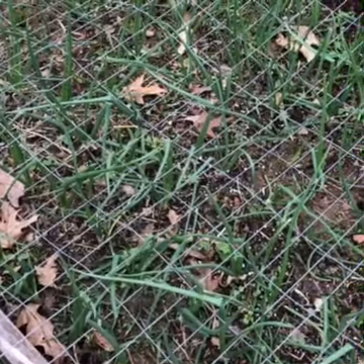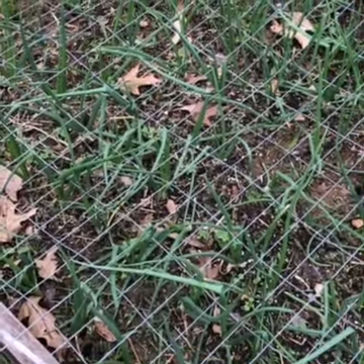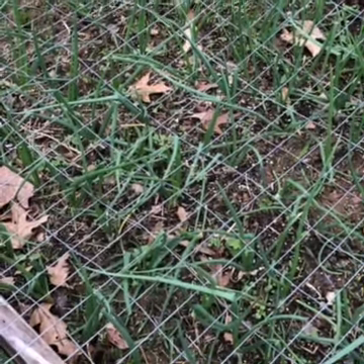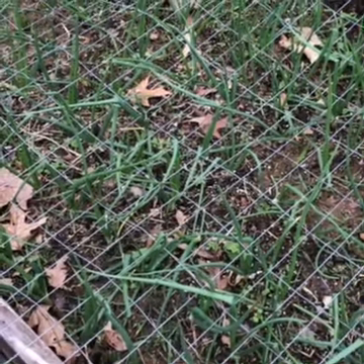These are some onion starts that I planted about a month ago and they're really starting to come along. Later toward the middle of summer these green leaves will start to die back, and then I know the onions are ready.